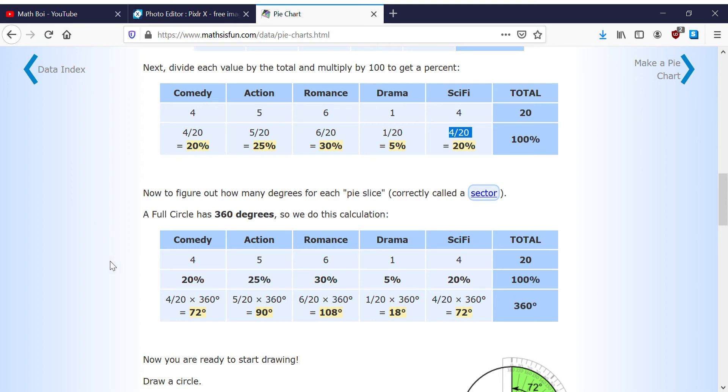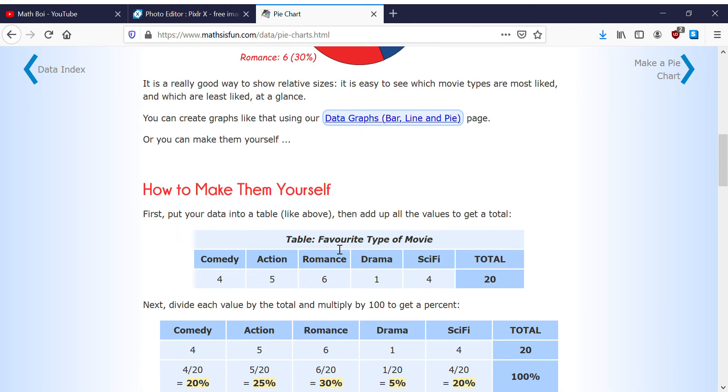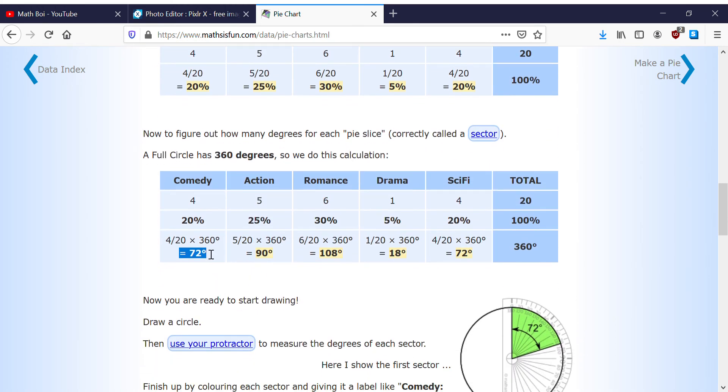A full circle has 360 degrees. So we convert each percentage to degrees. Drama: 72 degrees. Wait — comedy is 72 degrees, action is 90 degrees, romance is 108 degrees, drama is 18 degrees, and sci-fi is 72 degrees.